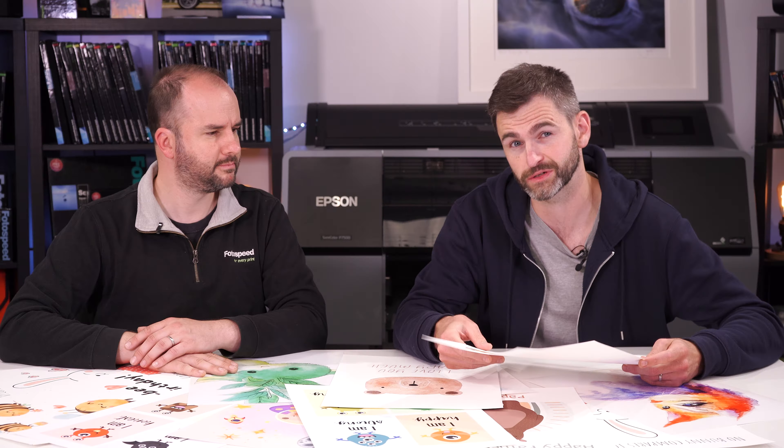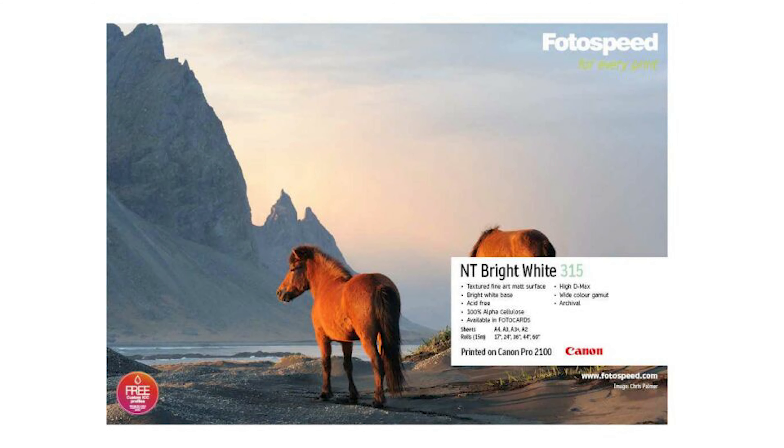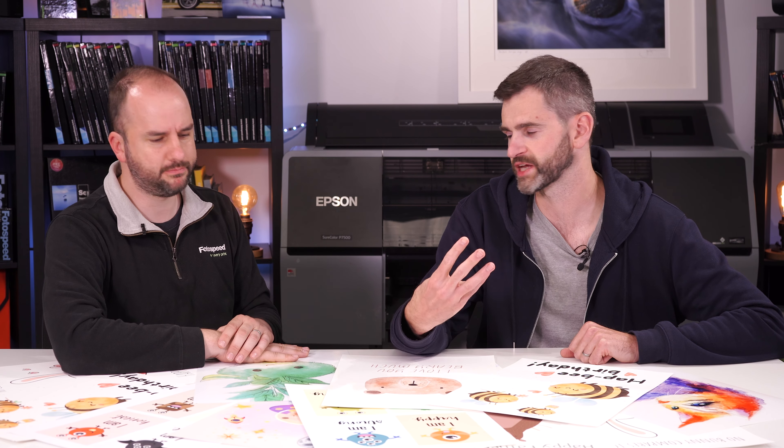We've picked four or five papers for this. So we've got the Lustre 310, the new Lustre 310, the Matte Ultra 240 — 240 being the GSM, grams per square metre. The Art Smooth Duo, which is great — it's a single-sided paper but also has a double-sided version, which is a newer paper from the range, and also has short grain direction, so for bookmaking or folding cards it's perfect. And from the art paper side we've got the Natural Soft Textured Bright White and the Natural Textured Bright White, which are firm favourites for art reproduction and illustration work — these are our picks that we'd recommend.